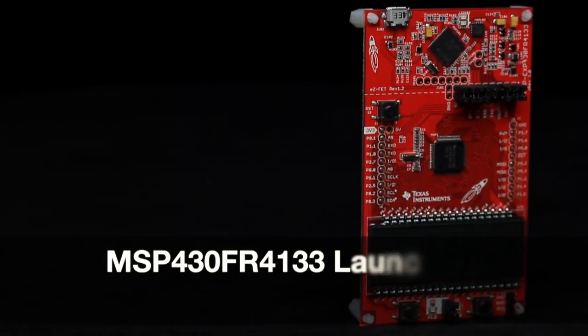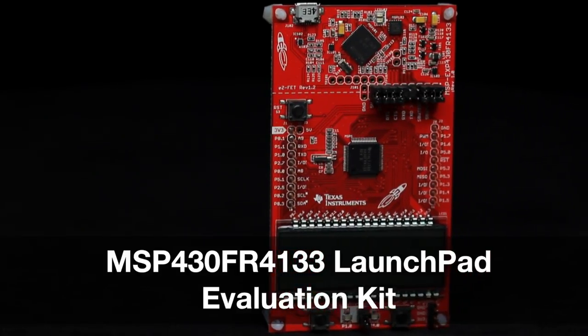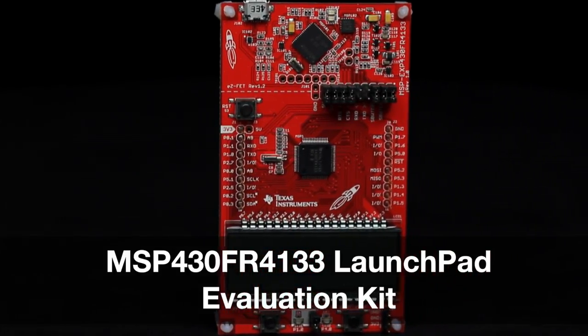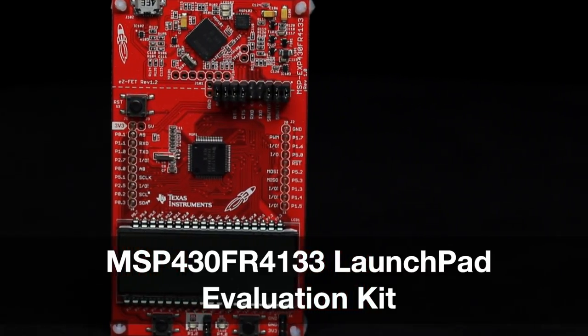Welcome to the board tour of the MSP430FR4133 Launchpad Evaluation Kit. This launchpad offers a low-cost and easy-to-use rapid prototyping platform for evaluating the MSP430FR4133 FRAM microcontroller.